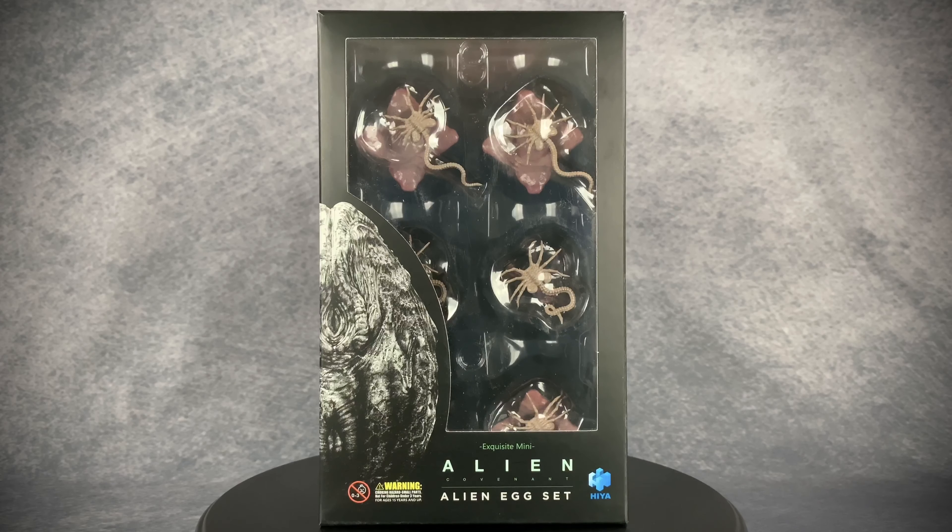Hello and welcome to Horror and Monster Collectibles where today we're going to be taking a look at this 1:18 scale Exquisite Mini Alien Covenant egg set from Hiya Toys.